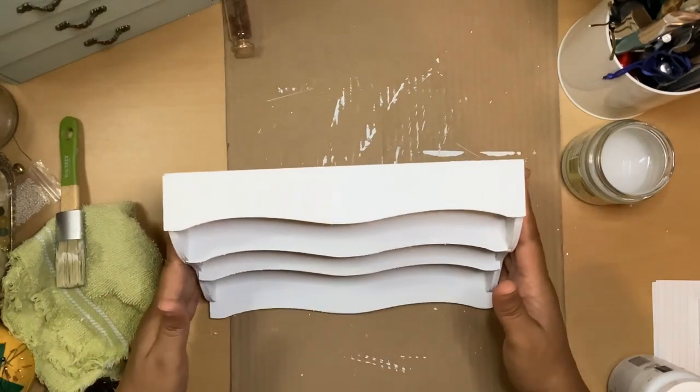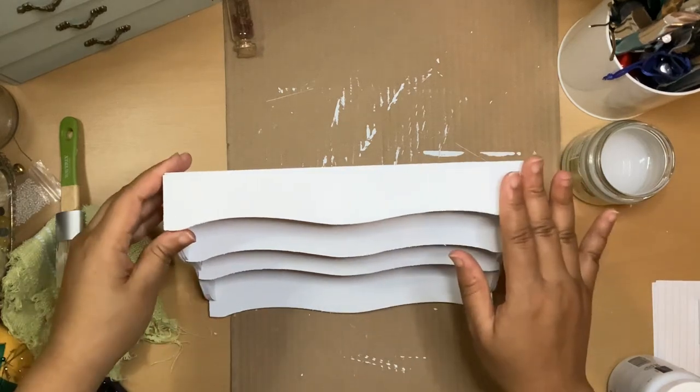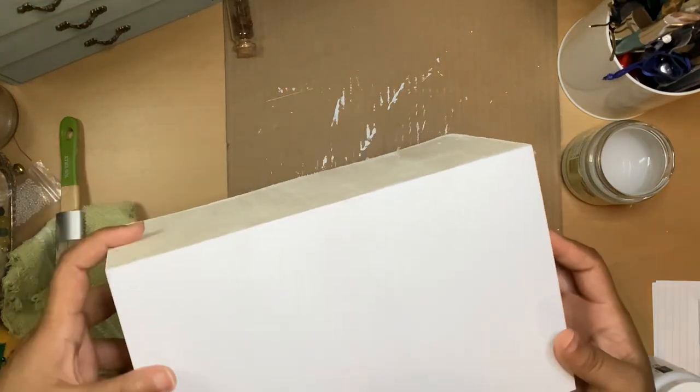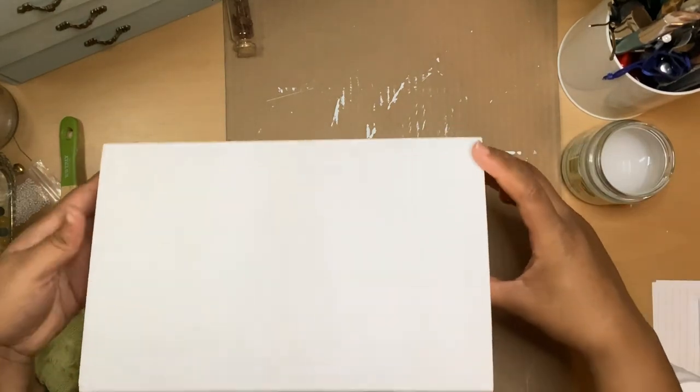It does also come with some wax that you can use to preserve the shelving. Let me see if it'll scratch. So it doesn't scratch, so I probably won't even do the wax.